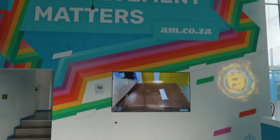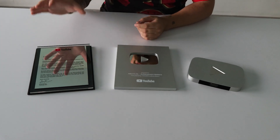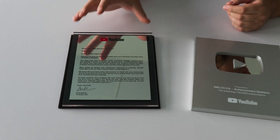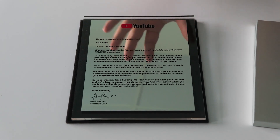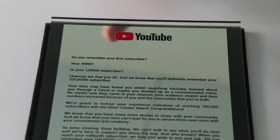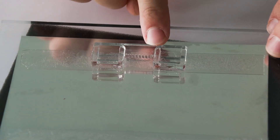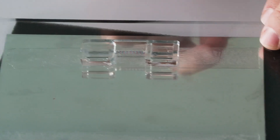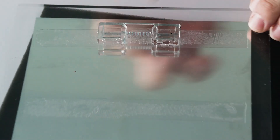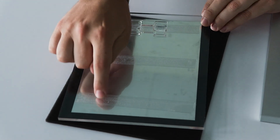We're going to start off with the one on the left here - this is our copy of the certificate from YouTube itself. Instead of paper, they've given us one in perspex. This is quite interesting because all you have here is a very thick piece of perspex with a nice back piece where you can hang it up, which is just glued on.